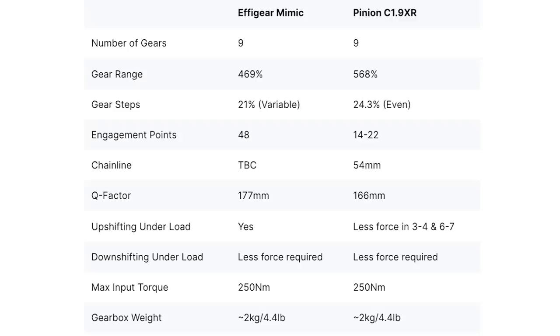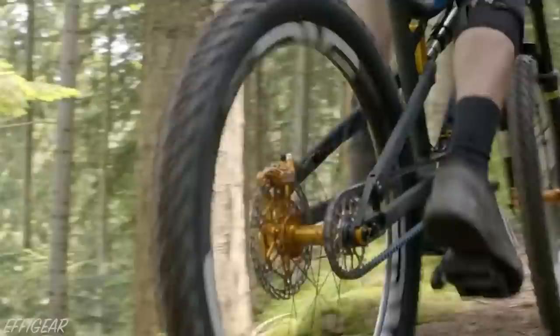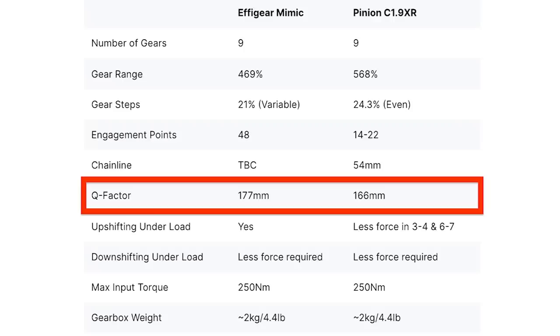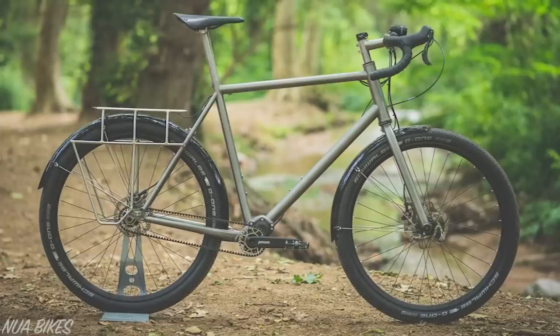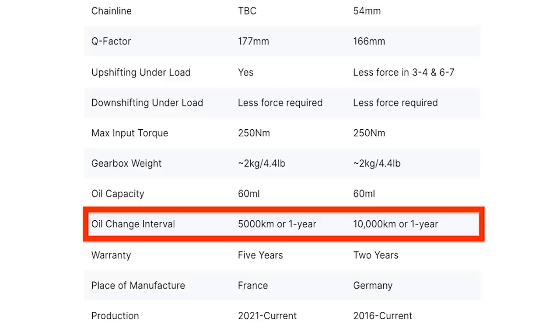The Effigear and Pinion gearboxes match up pretty closely in terms of specs, but let's find out some of the key differences. The gear range and gear steps are bigger on the Pinion gearbox, so it will be better suited to steeper terrain or for e-bike use where you experience quicker acceleration. The Q factor is 11mm narrower on the Pinion gearbox, which might be preferred on a road, gravel or commuter build. You need to back off on the power when shifting up in gears 3-4 and 6-7 with the Pinion gearbox. In comparison, the Effigear will upshift under a full load in all gears.